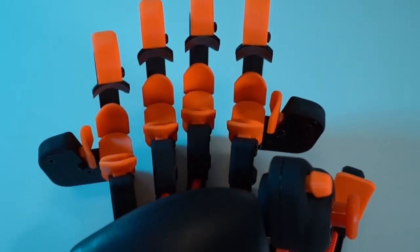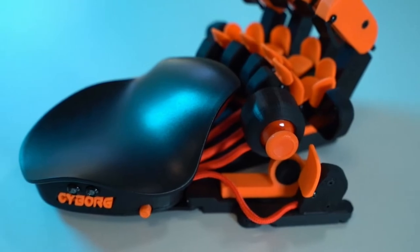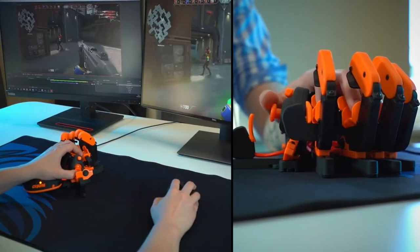The next generation Azeron keypad raises the bar in gaming with even deeper adjustability and exceptional comfort. After getting used to this beast, you will never look back. Crush everyone with simple finger flicks.